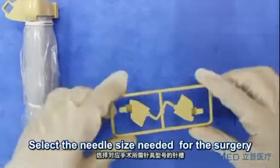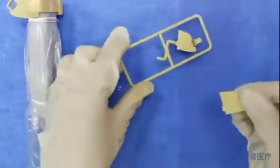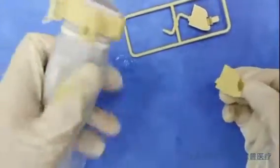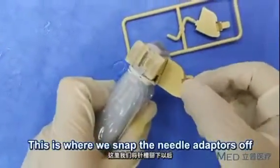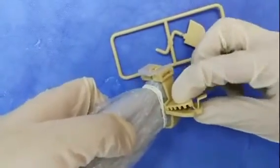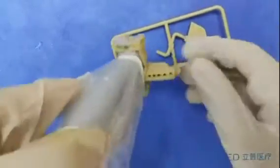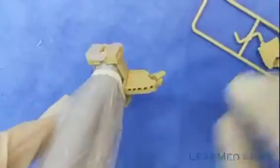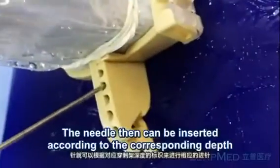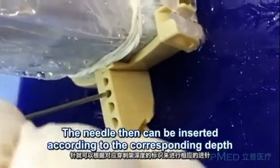Select the needle size needed for the surgery. This is where we snap the needle adapter, assembling them on the right position for the needle guide. The needle can then be inserted according to the corresponding depth.